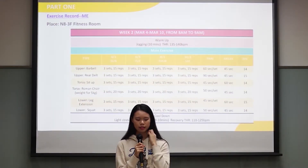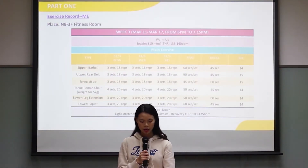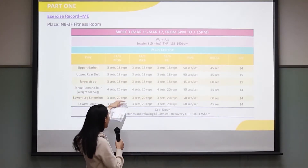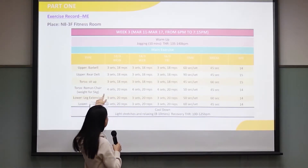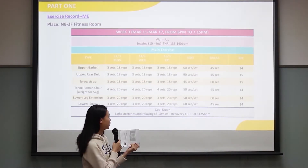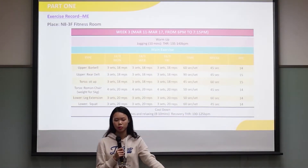Here is the week 2 plan — it is the same as week 1. In week 3, you can see that I added more repetitions in all the sets, and for the Roman chair, I added an extra set. I also adjusted the time to finish my exercise a bit — less time to finish more moves.